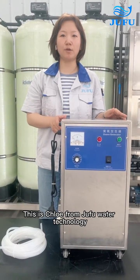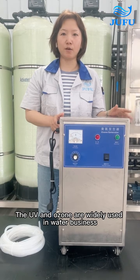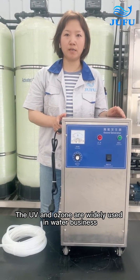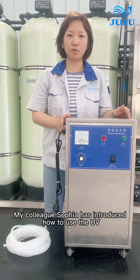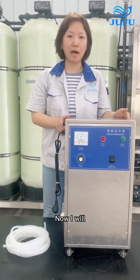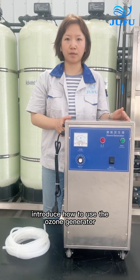Hello everyone, this is Chloe from Zihu Water Technologies. You know, UV and ozone are widely used in the water business. Last time my colleague Sophia introduced how to use the UV. So now I will introduce how to use the ozone generator.